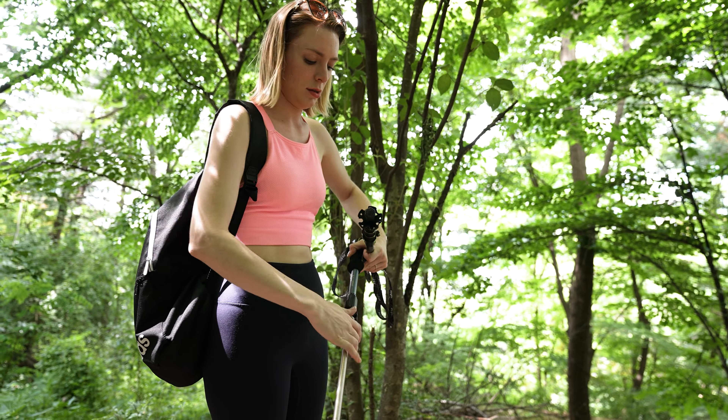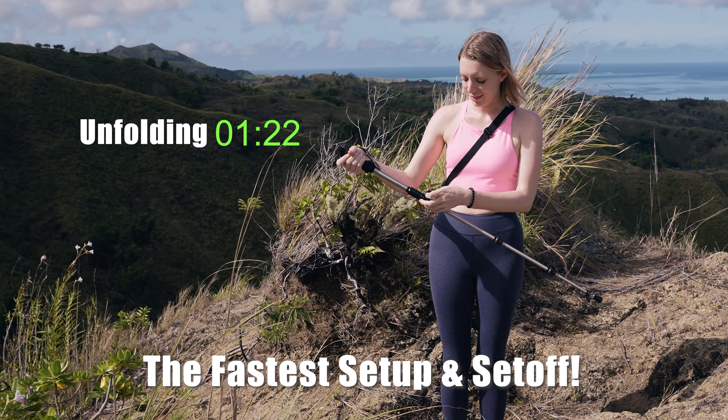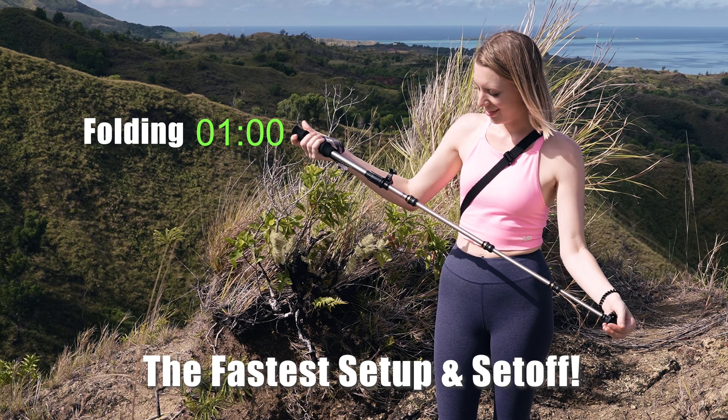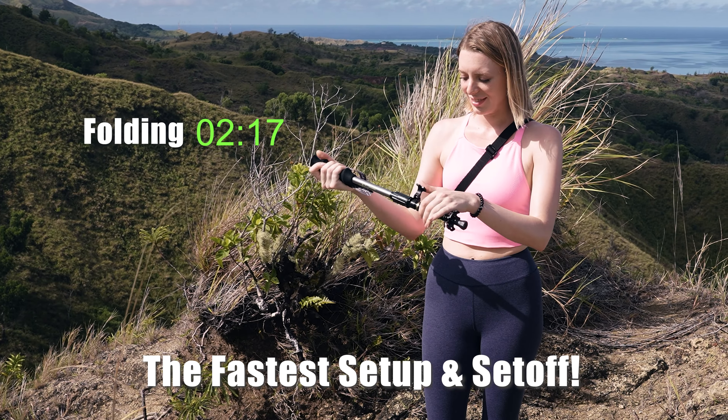Installation is super fast. Easy to set up and set off are possible due to one-touch installation. Pull the poles until you hear the click sounds, adjust the length to your comfort, and close the flip-lock safety device to complete.